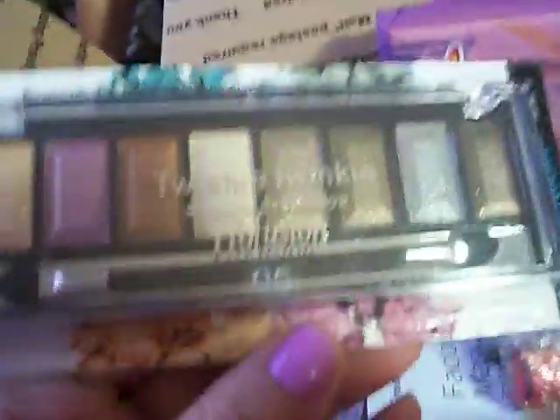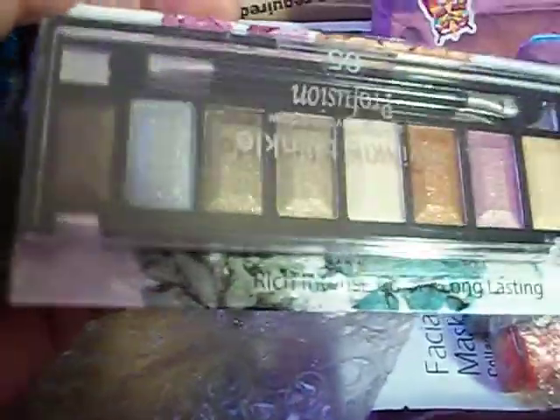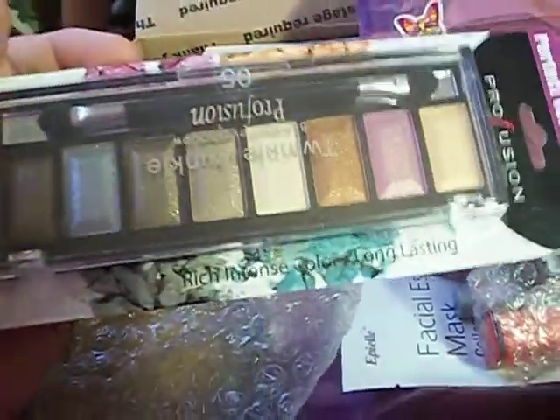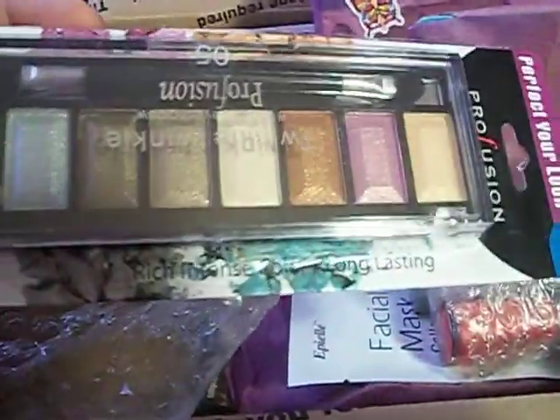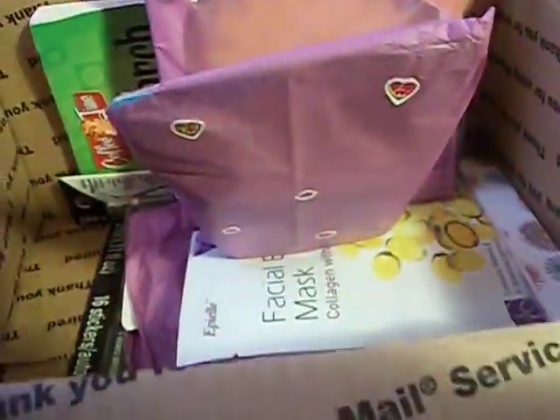And this is a Profusion palette in Desert. This is gorgeous — I've never tried Profusion. I've seen the Profusion palettes at the Dollar Tree and I haven't tried them, so I'm really excited to try this out. These are some really, really pretty colors.